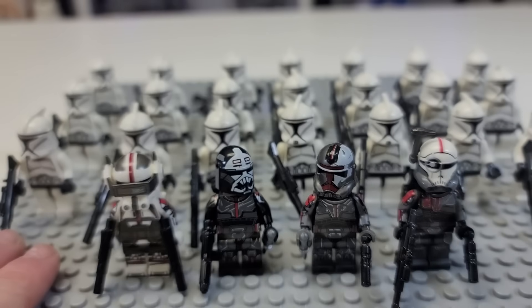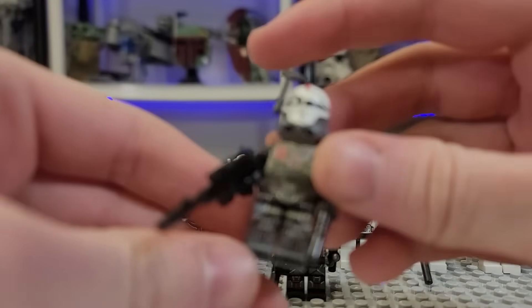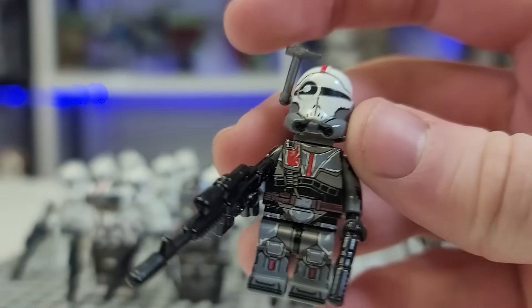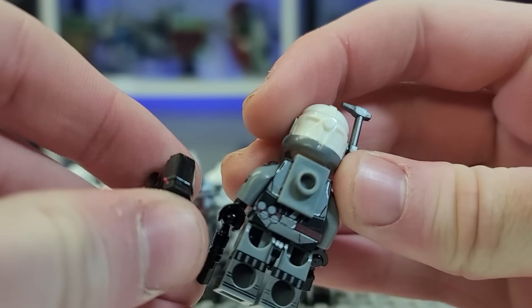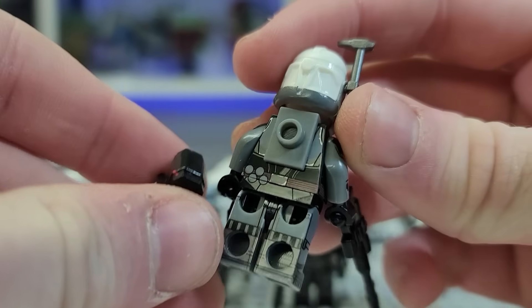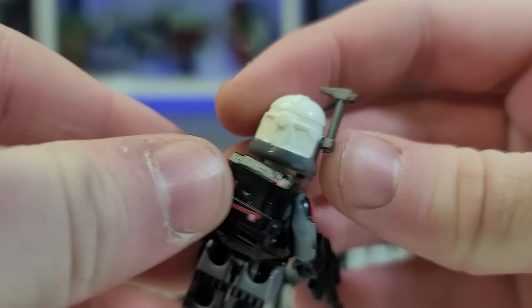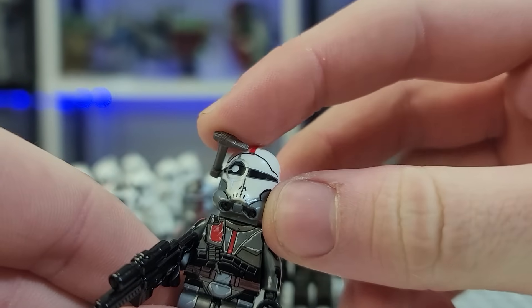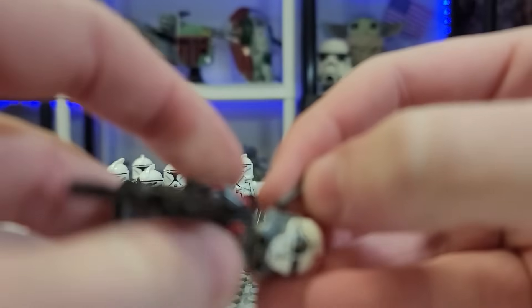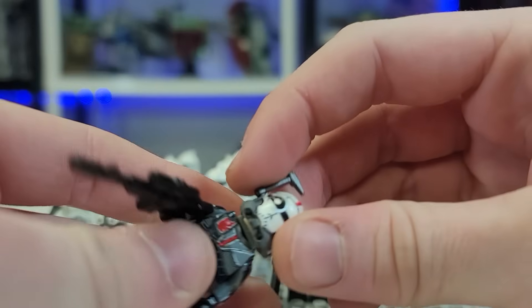I will say the Bad Batch ones do look nice. On an objective level, they do look nice. If I wanted to quickly review these figures — first off, obviously we have Crosshair. Crosshair has a lot of nice printing, obviously a custom backpack, back printing with bombs and grenades, which I think is nice. You have this helmet, which looks nice. This is a Colony Customs visor piece — very similar. I believe they might have stolen their molds or prints.